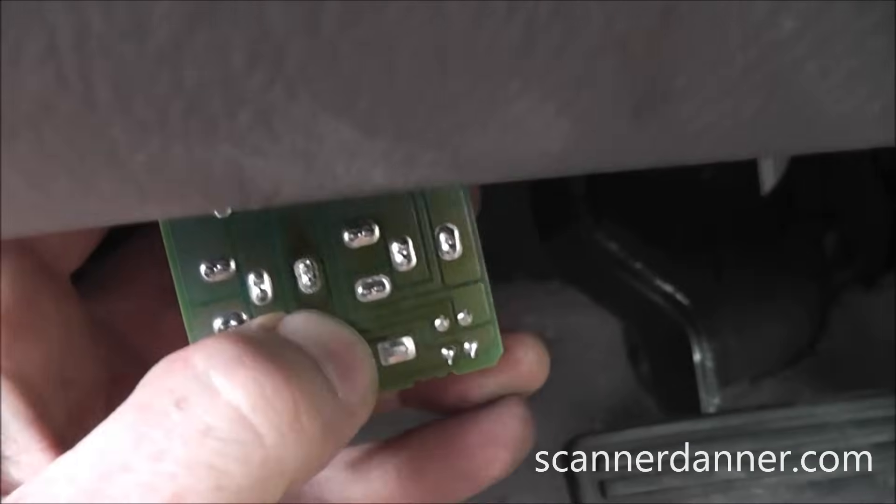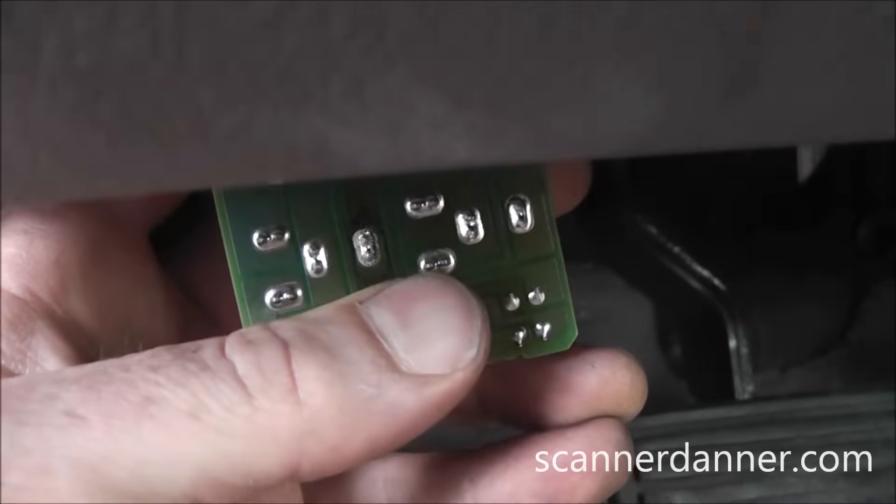I'm going to wiggle this connection and see if we can make this car start. There it is right there — it's running.